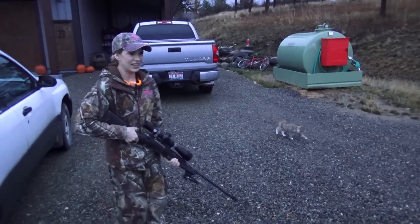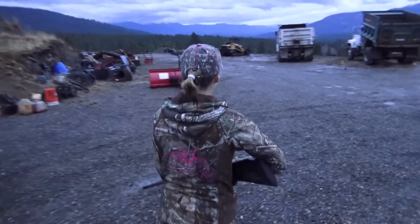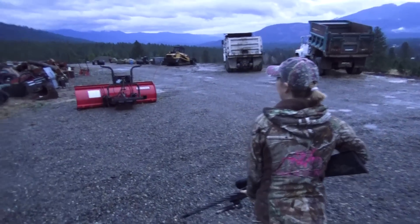Okay, let's do this. You've got to put the bolt down. You've got to go slow. We've got to sneak up on them.